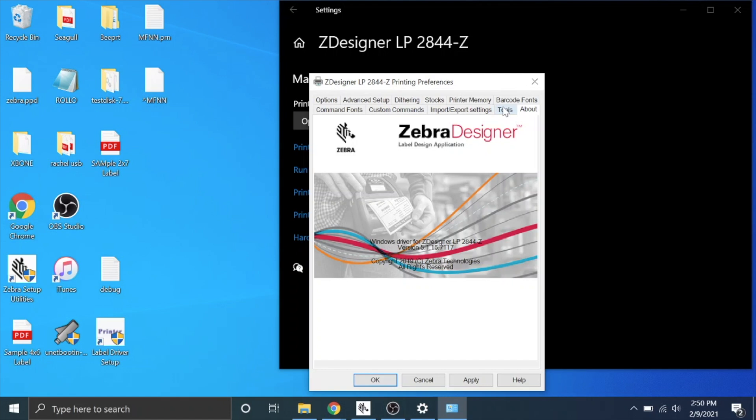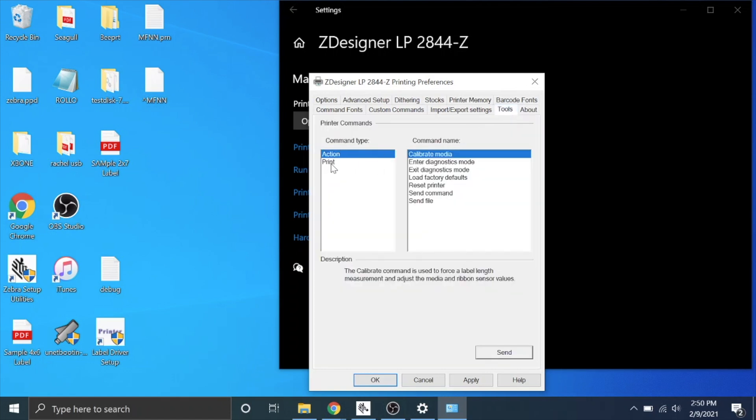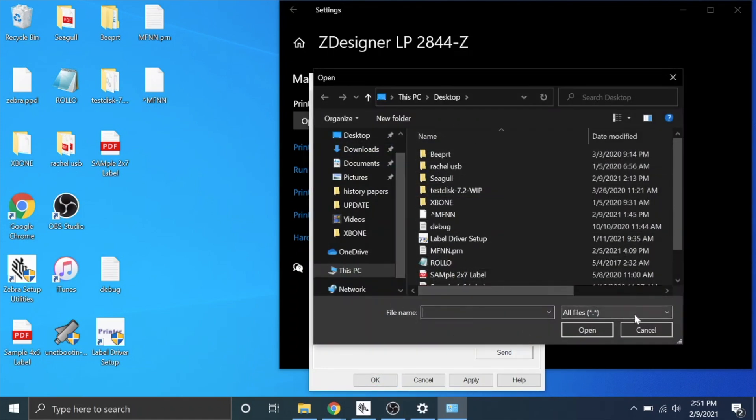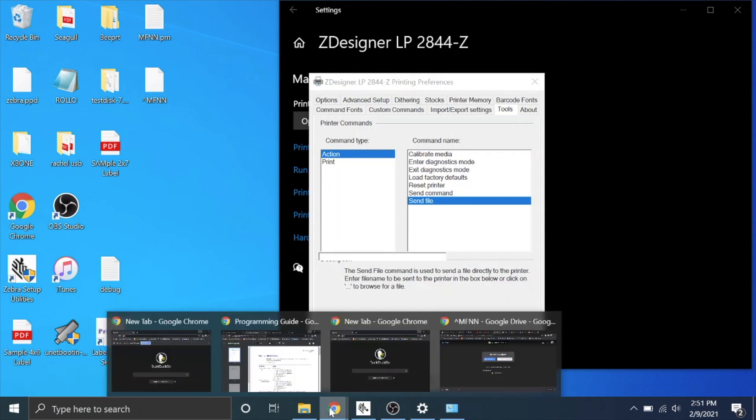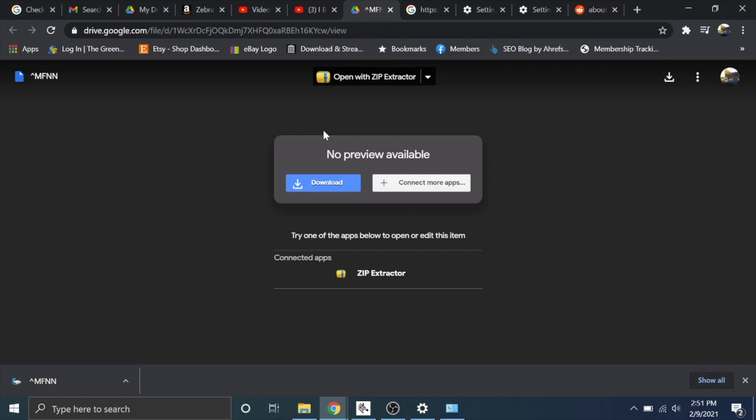So we're going to go to tools, and here is a bunch of commands that you can send to the printer. If at any time you need to calibrate, reset the printer, or print a configuration label, you could do it all from here instead of from your printer. But we're going to be sending a file to our printer, so click on send file and you're going to have to click the dot dot dot to browse for a file — but you don't have the file yet, so I'm going to show you how to get the file.